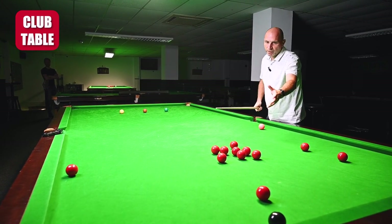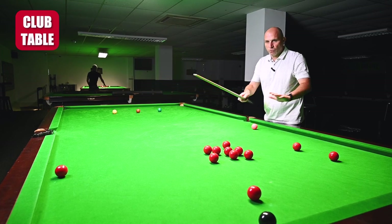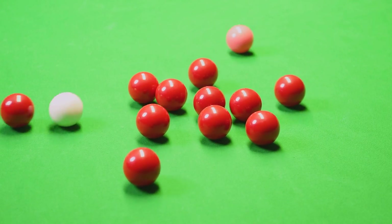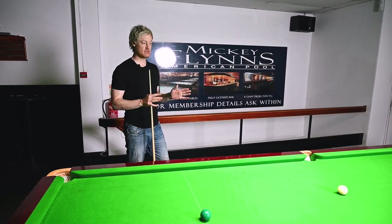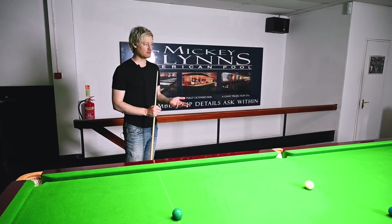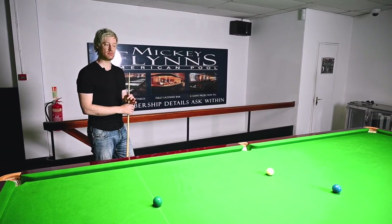You can see the main bunch has stayed together on the club table, whereas on TV the balls seem to all really come away and the cue ball accelerates away from the pack with the backspin. On this table it's very non-reactive and nothing really happened. Apart from pocket size, the biggest difference between a star table and a club table is probably how reactive the cloth is.